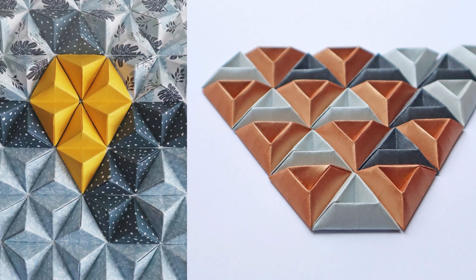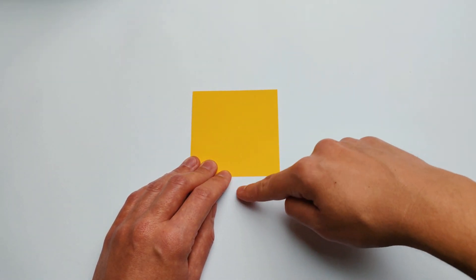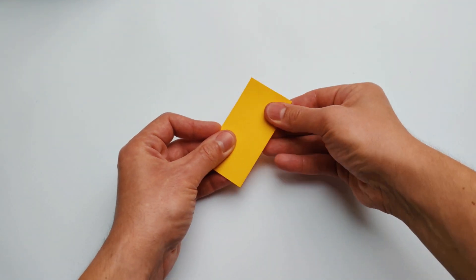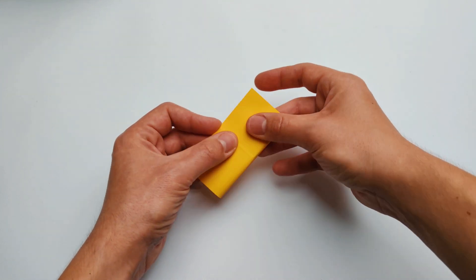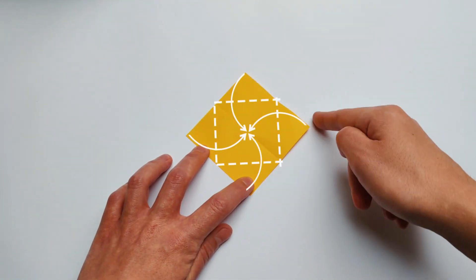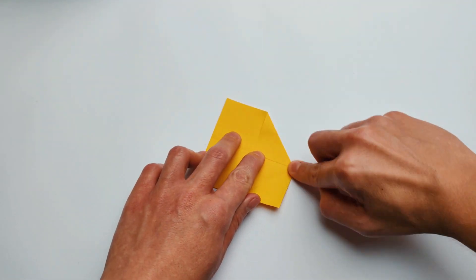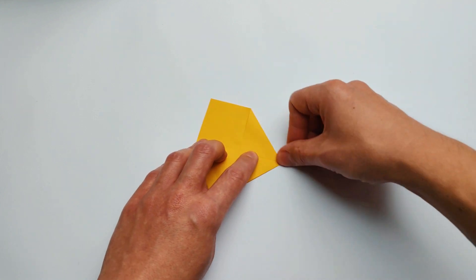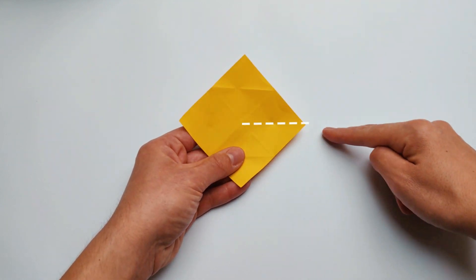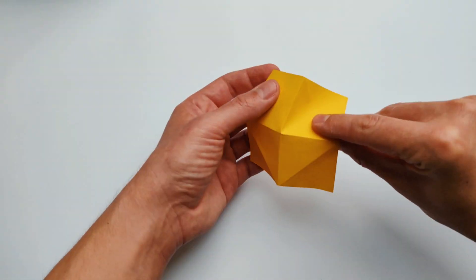Let's learn together how to make one single triangular pyramid unit. We start with the square. First step: fold both diagonals dividing the sides. Now fold the corners to the center — all four corners in a row, one after another. Now turn your paper over. I'm going to pick one of the corners and fold the diagonal that divides the sides. We are basically folding it in half.